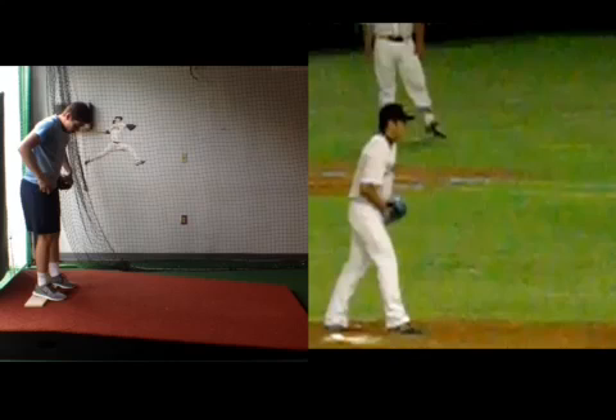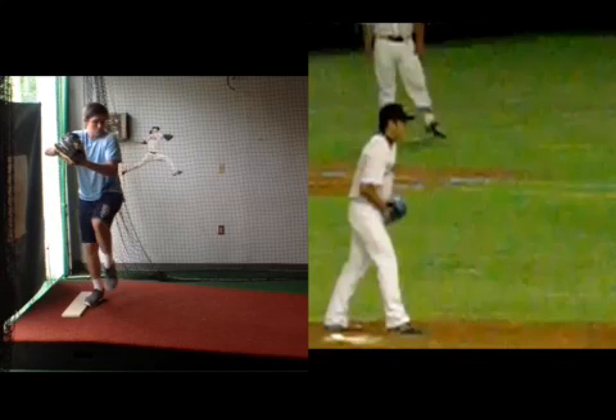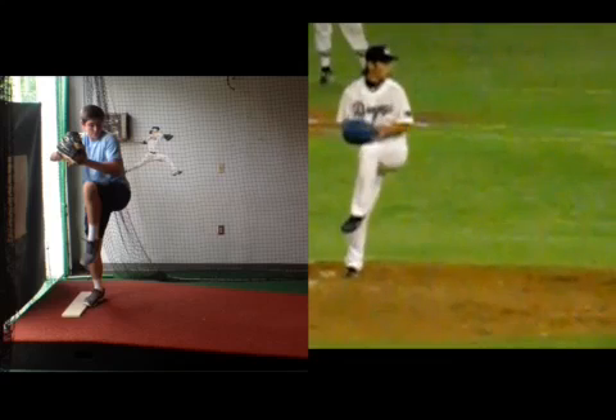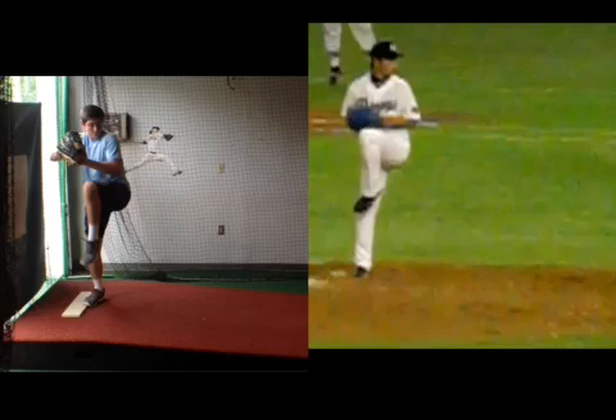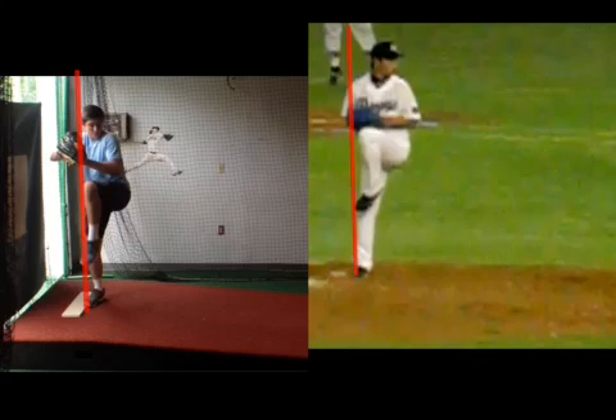So you're going to learn from the best, right? All right, let's take you into your leg lifts. Okay, so notice him coming out of his lift right here. You're coming out of your lift right here. So if we draw that line off that drive leg — you can see you're a little bit more balanced up. We can see his force vector is already pushing down, maybe even pushing back.